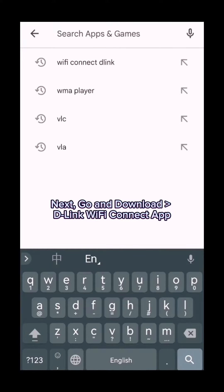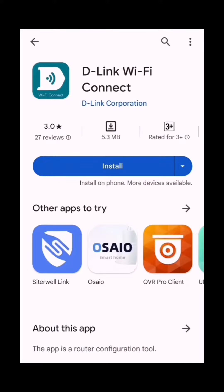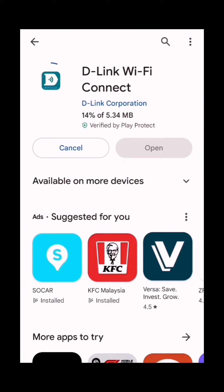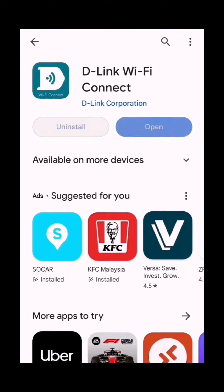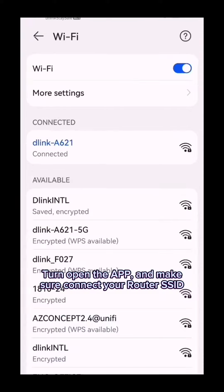Next, go and download the D-Link Wi-Fi Connect app. Turn on the app and make sure you connect to your router's SSID.